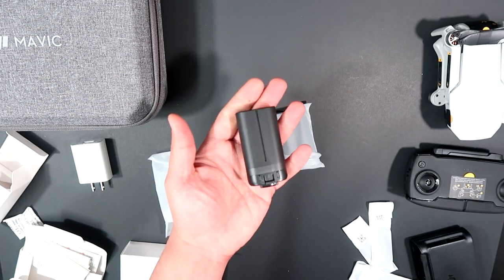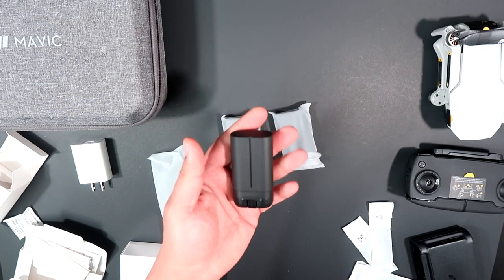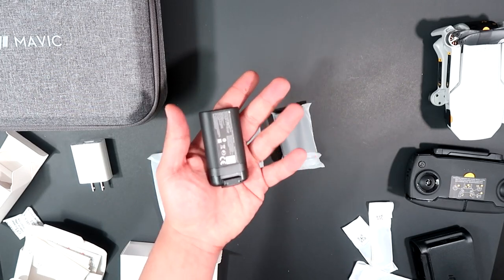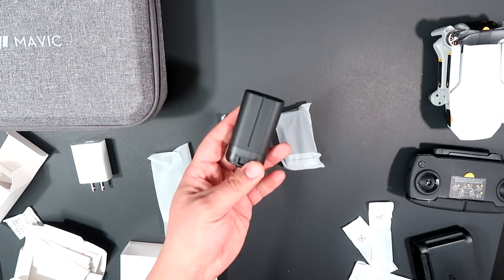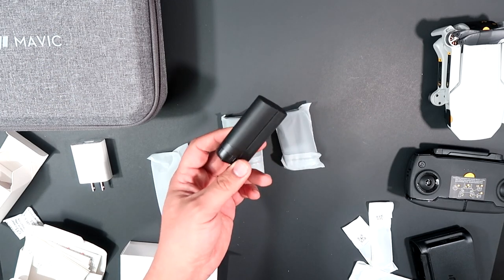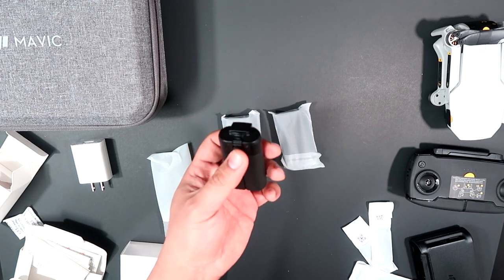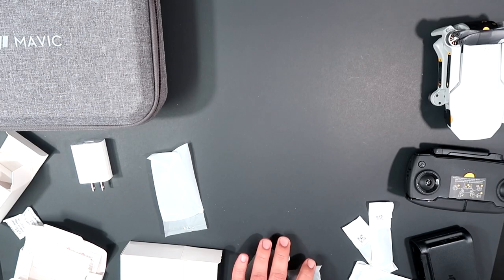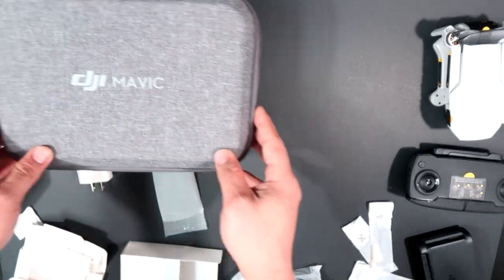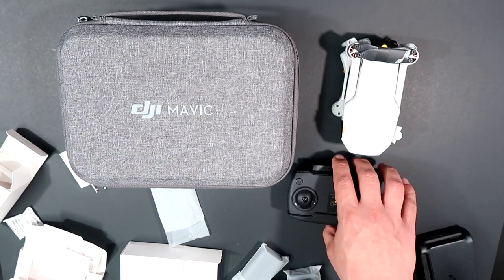Here's one of the batteries — really nice. It has a little weight to it since batteries are made with heavier material. Each battery gets about 25 minutes of flight time. And that's the unboxing of the DJI Mavic Mini! I'm looking forward to doing a flight test later.